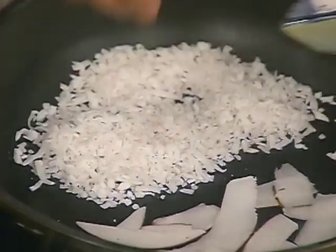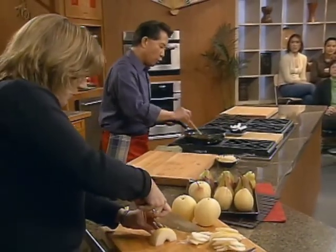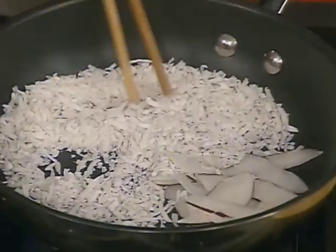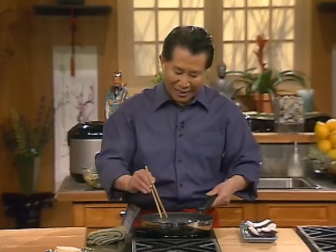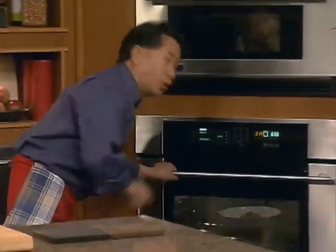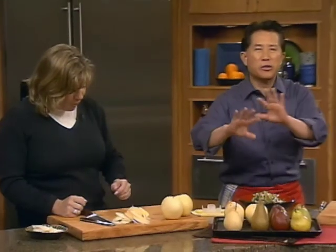We toast it to nice and golden brown - no oil, no milk, use medium heat until they are nice and lightly golden brown. Can you smell the coconut? It smells so good. I'm gonna check my duck again. The duck is looking good. A lot of people don't realize this pear is very, very good - let's taste the pear. Sweet, juicy, and succulent. It's amazing.